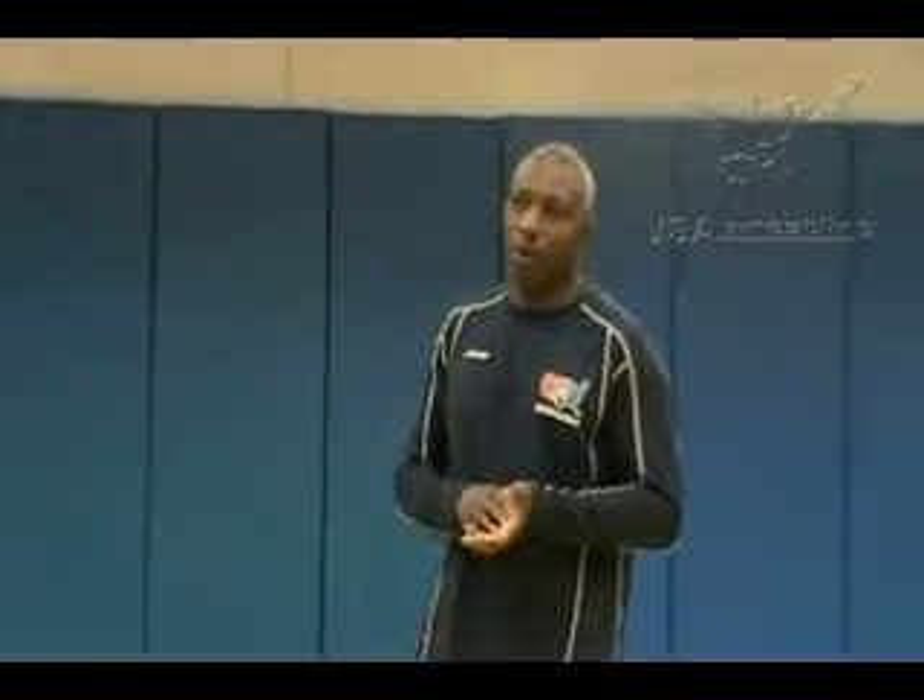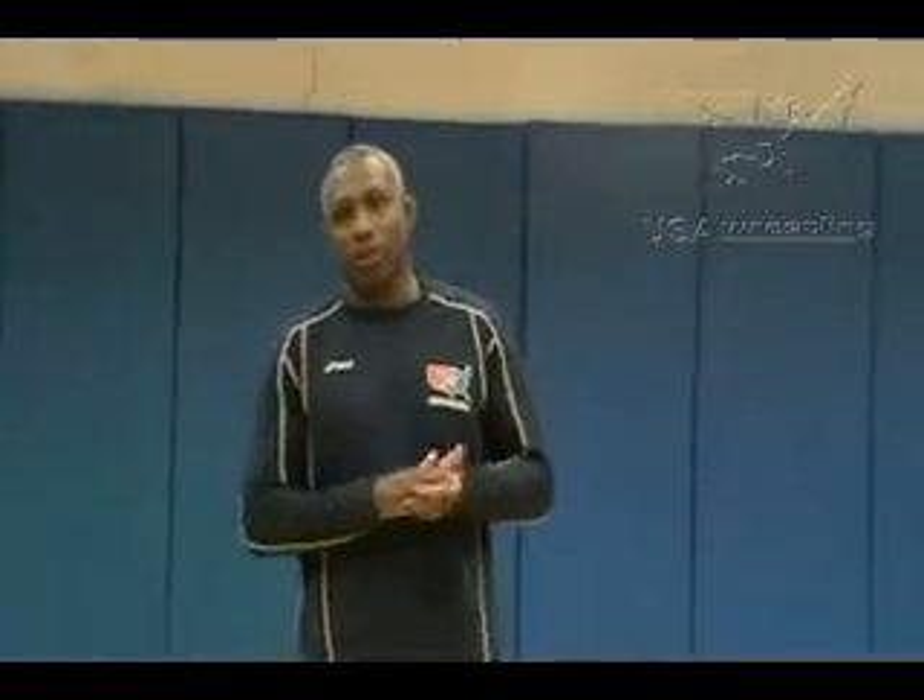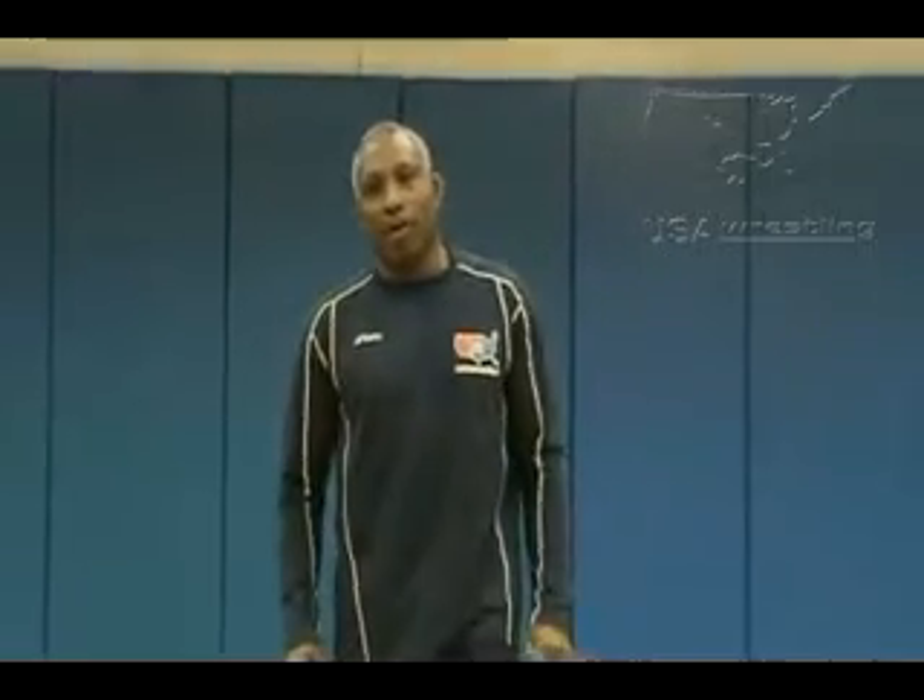Hi, Ike Anderson here. Another teaching point today — we're going to cover from the neutral position is the back step. In the back step, we can execute a pair of moves: head and arm, arm spins, arm throws, hip locks.